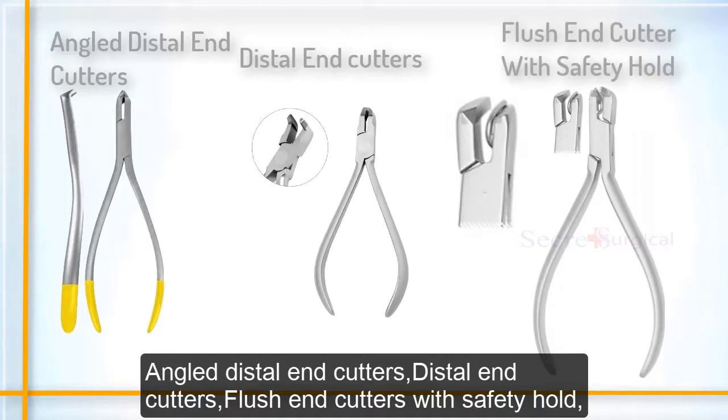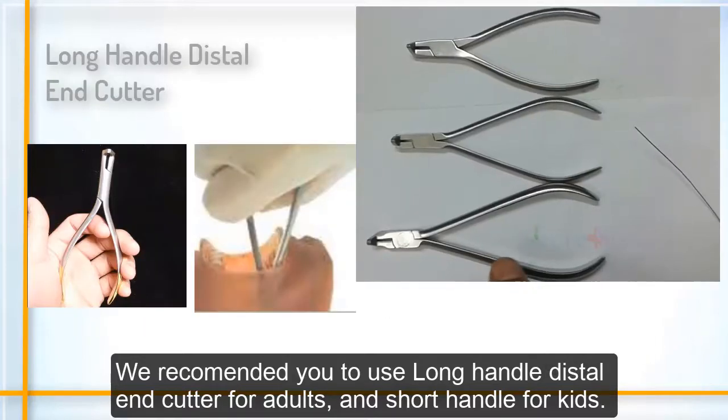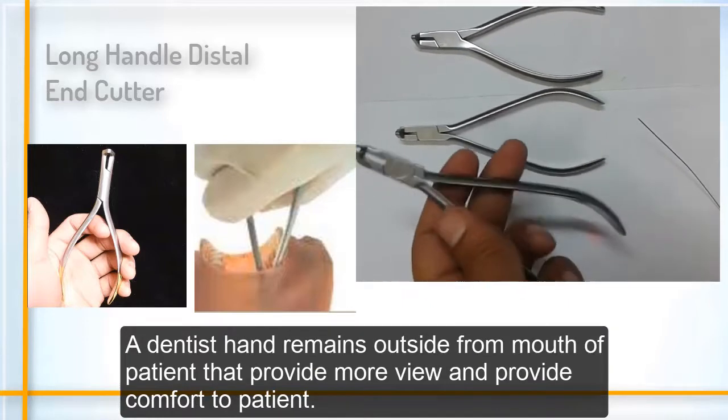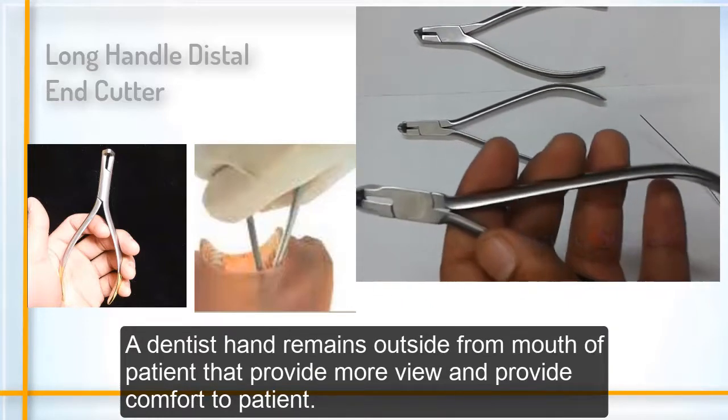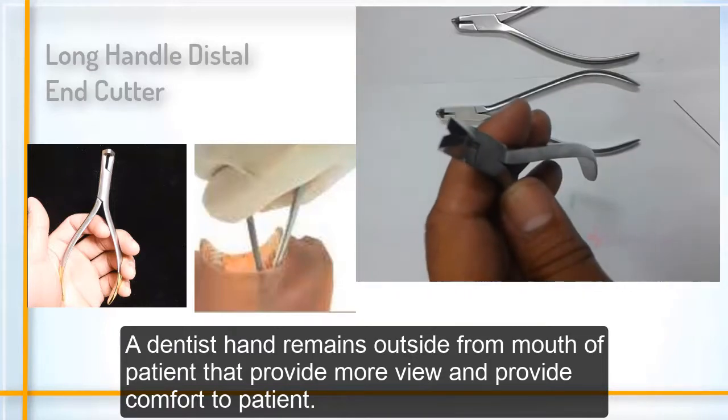We recommend using long handle distal end cutters for adults and short handle for kids. The dentist's hand remains outside the patient's mouth, which provides more view and provides comfort to the patient.